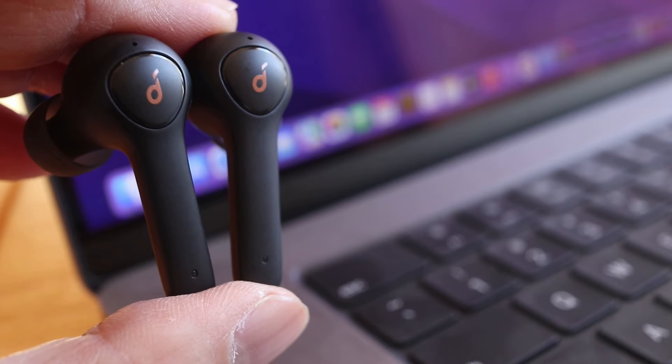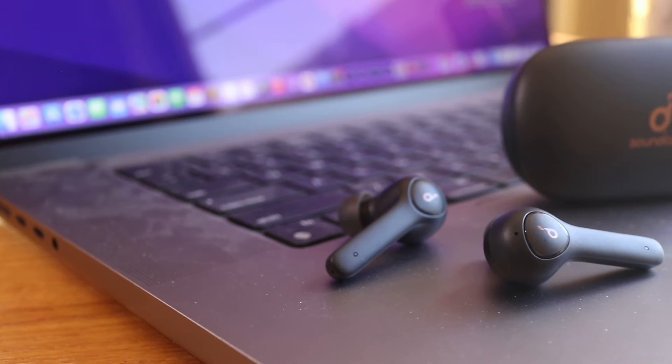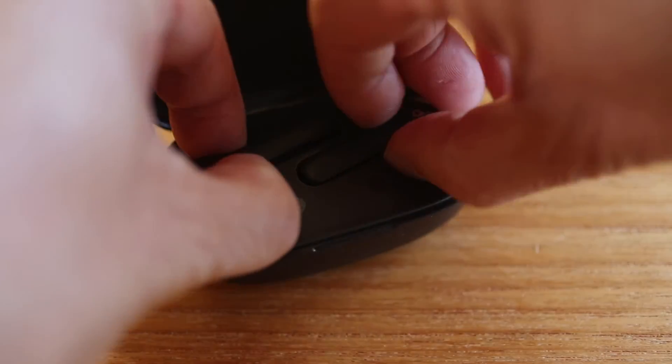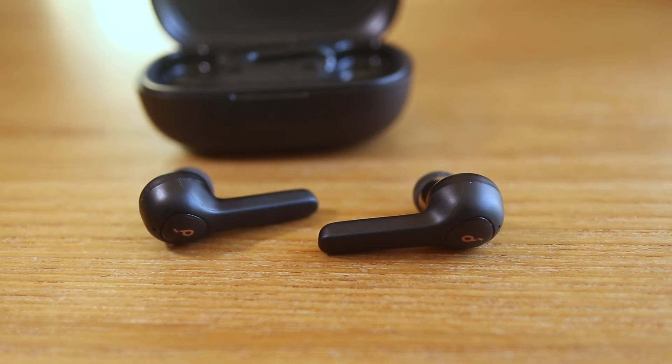Connecting Soundcore Live P2 earbuds or any Soundcore earbuds to a Mac or MacBook is easy. In this short video I'll show you step by step how to do it, but stay to the end for some helpful troubleshooting tips. To connect brand new Soundcore earbuds, start by taking them out of the case, then wait until the LED on the right earbud flashes quickly.